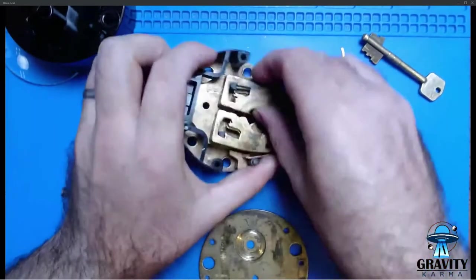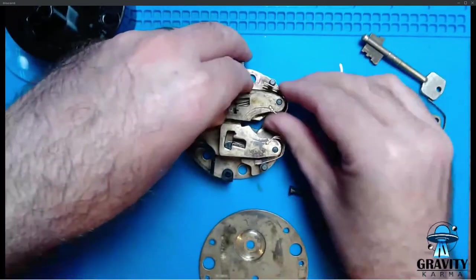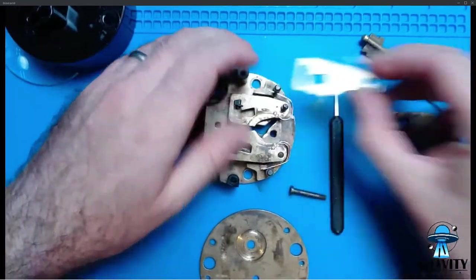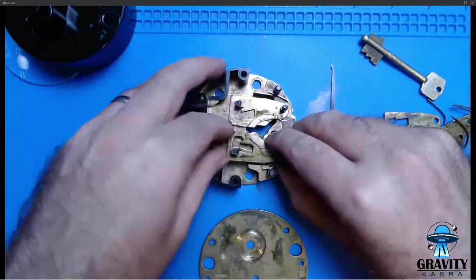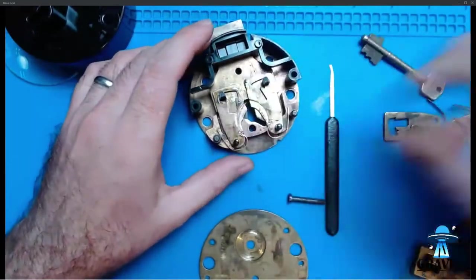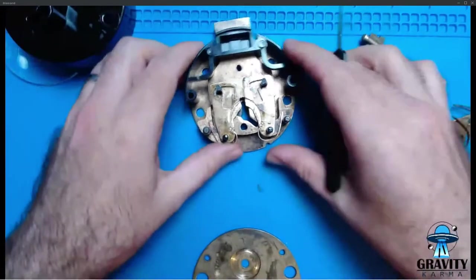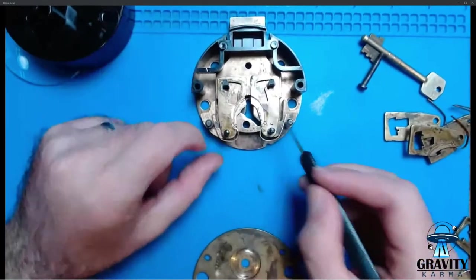However, the trick to these — and the reason why they are such an absolute nightmare to pick — is actually easier to show you if I disassemble this. These have got a secondary mechanism. I've got some silicone lube on it from trying to pick it again earlier today. I haven't touched it for a while and it's all gone to pot.